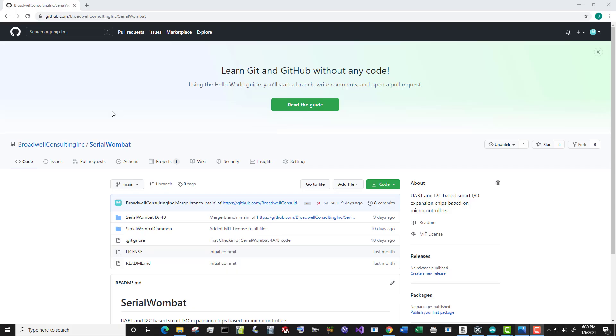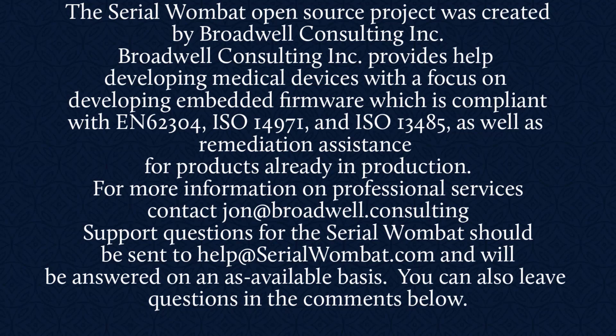The Serial Wombat firmware is available on GitHub and is constantly being updated. Subscribe below so you can see the latest features and videos as we fix bugs and add new features. The Serial Wombat open source project was created by Broadwell Consulting Incorporated. Broadwell Consulting Incorporated provides help developing medical devices with a focus on developing embedded firmware compliant with IEC 62304, ISO 14971, and ISO 13485, as well as remediation assistance for products already in production. Support requests for Serial Wombat should be sent to help@SerialWombat.com. Feel free to also leave your question in the comments below.